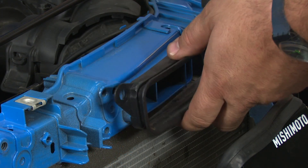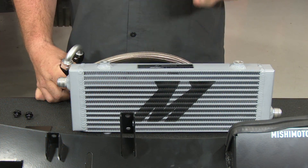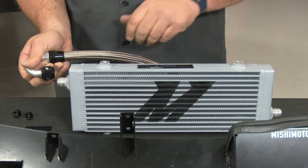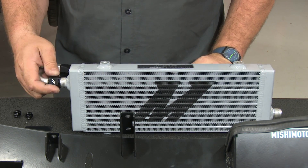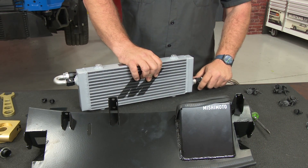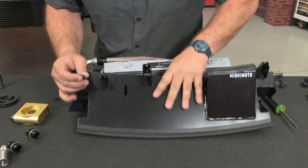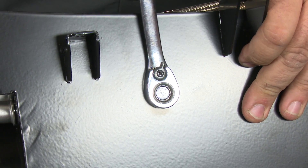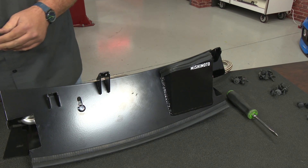Now we can see the holes we just opened up — that's where our bracket is going to fit. First, we're going to attach the oil cooler to the bracket. Before installing, reinstall the factory scoop using the hardware we took out. Back on the table, we'll assemble the oil cooler with the lines and brackets before going back in the car. Grab the line that has the 180-degree fitting — that goes on the far side facing the front of the car on the passenger side. The other side gets a straight fitting. Then bolt the bracket to the cooler with the supplied hardware and snug them down.